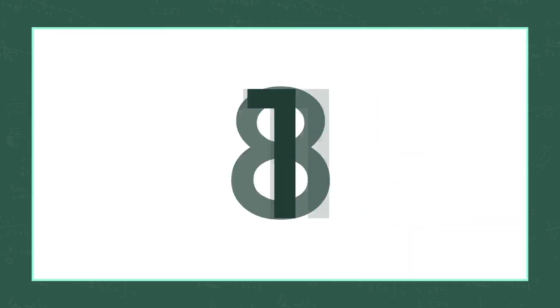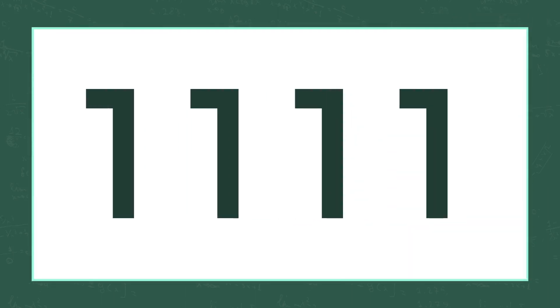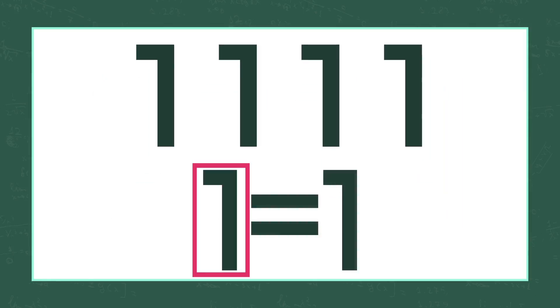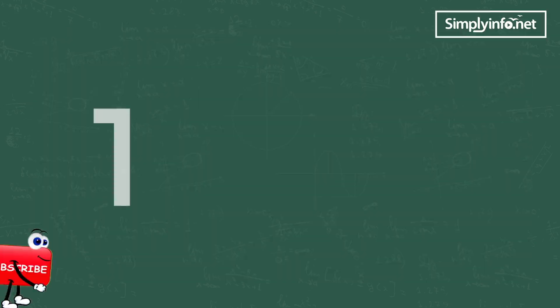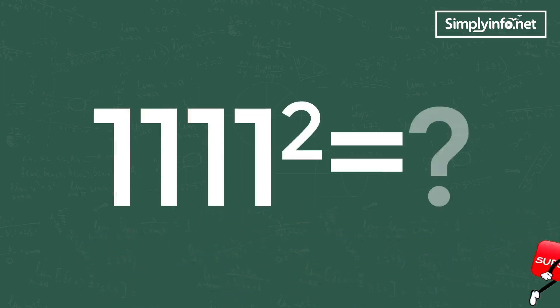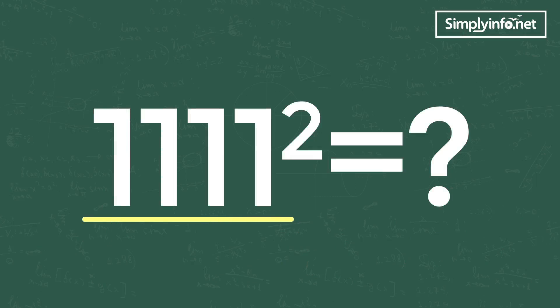The trick can be applied only when all the digits are the same and the single digit should be equal to 1. Let's go to a problem: 1111 square is how much? We can see four ones in the problem.